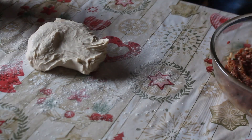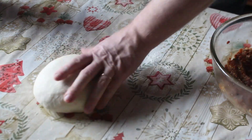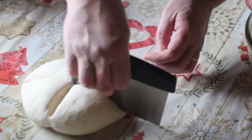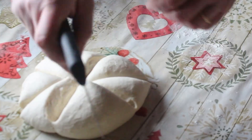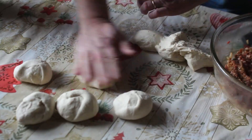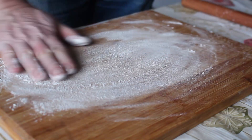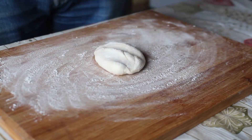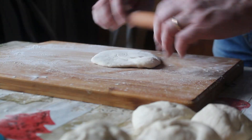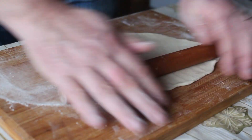Take the dough back out of the fridge, bring it together into a ball, and then using a dough knife, divide it into eight equal pieces. Roll those out into little balls. Then flour the board and roll out each piece of pastry nice and thin — much like a pancake or tortilla. Get it as round as you can, but it doesn't have to be perfect.